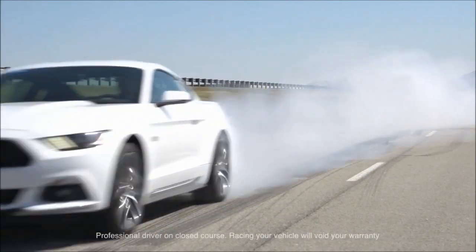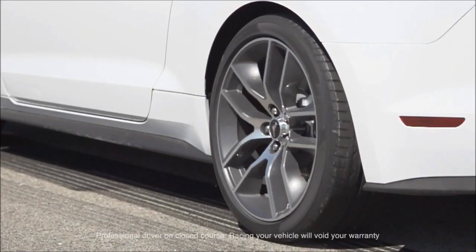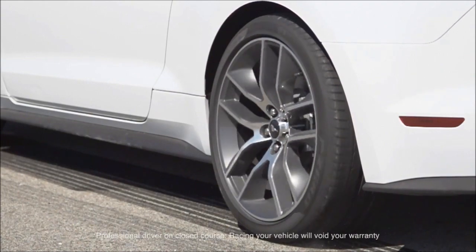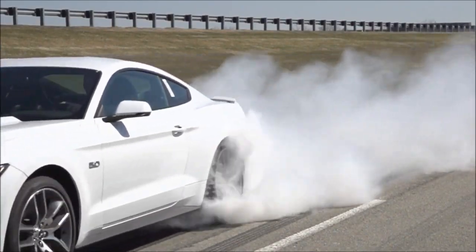Hey, what's up everyone, it's Jeff from Mustang Fanatic, and I got some awesome news for you about the new 2015 Mustang GT basically being a drag racer's dream. The news came out recently from Ford that they have included line lock standard on the 2015 Mustang GTs.